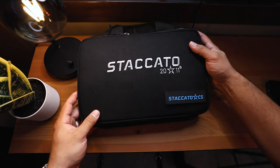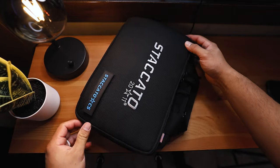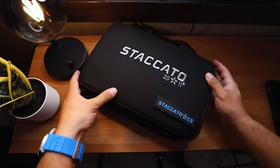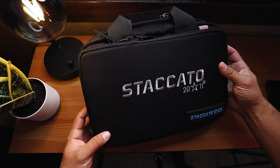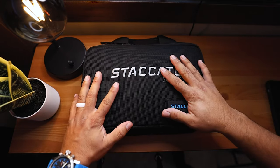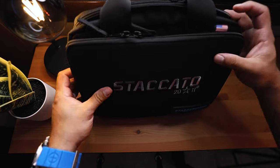If you guys don't know, Staccato comes with this kind of a carrying case — not really a box like a Glock or a Sig, but more so like a Smith & Wesson, like a bag. It's like a carrying bag you can take to the range, put magazines in there, extra stuff, whatever you need. But let's unbox this — or unbag it, I guess — until it's inside.